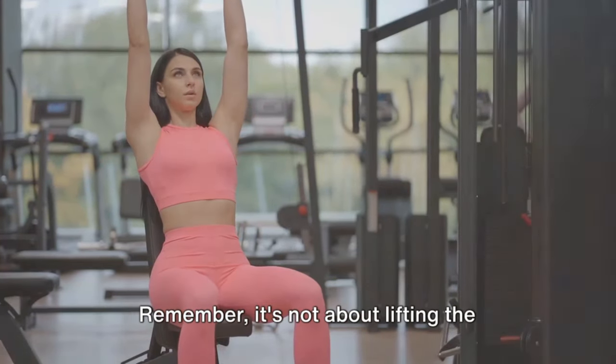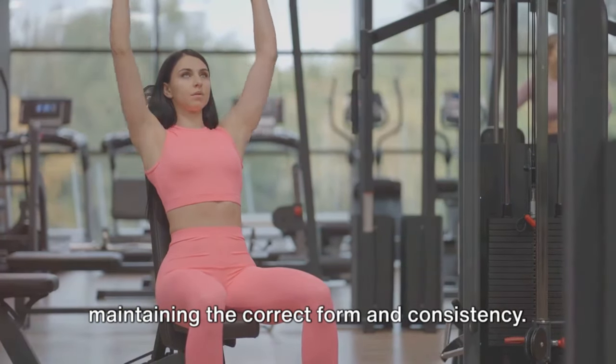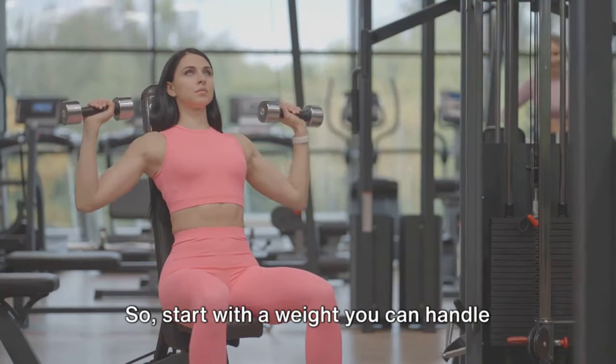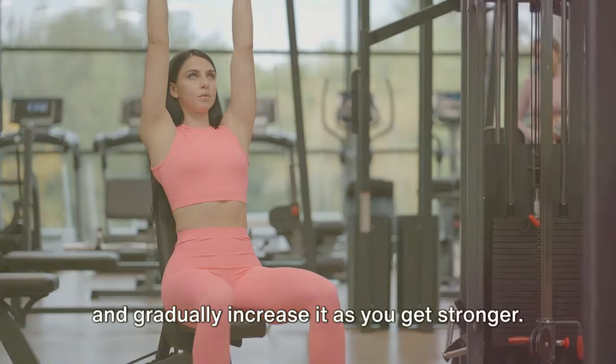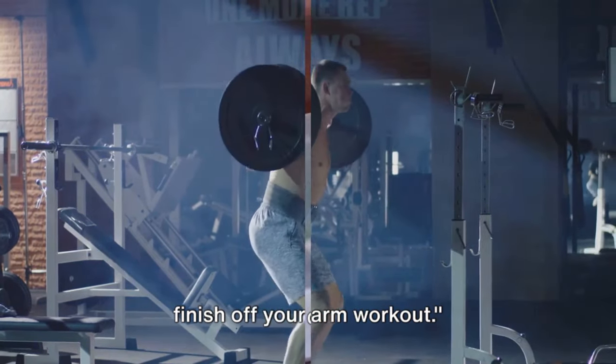Remember, it's not about lifting the heaviest weight, but rather it's about maintaining the correct form and consistency. So start with a weight you can handle and gradually increase it as you get stronger. The overhead press is a great way to finish off your arm workout.